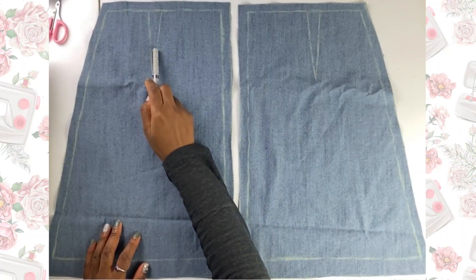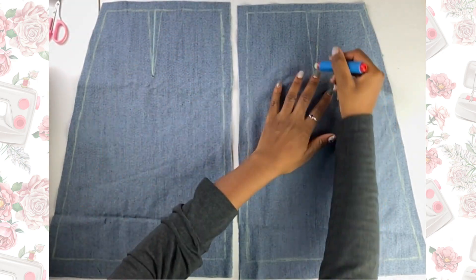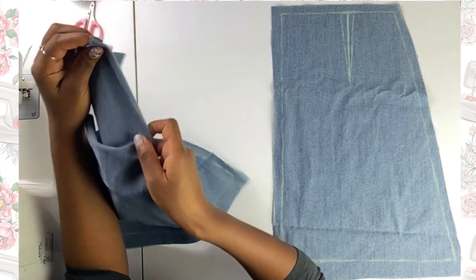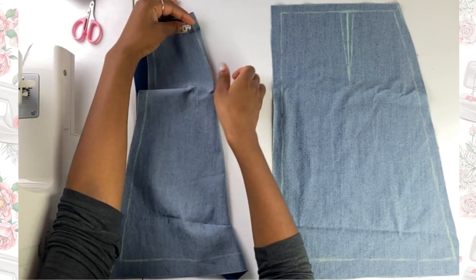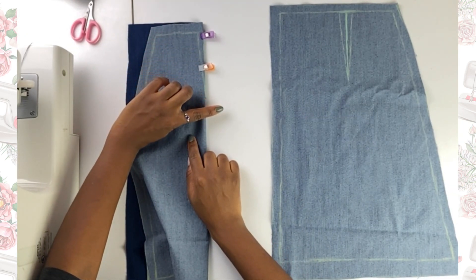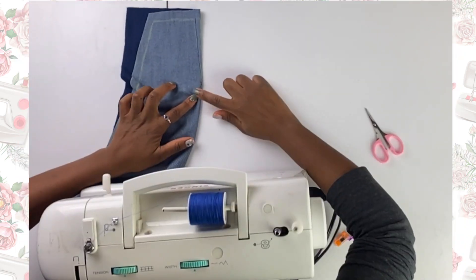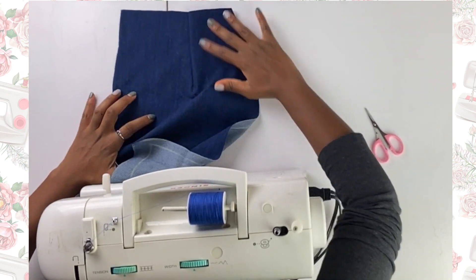The next thing I did was close up the darts on the back panels. I drew a straight line down the center of the dart, then folded the dart and made sure that line was on the fold of the fabric. You can see the line right along the crease of the fold, which helps ensure the dart is sewn evenly. Once I pinned it down, I stitched right along the dart line and repeated the same thing for the other panel. Here you can see the stitch is even on both sides — this is what it looks like on the front of the fabric.